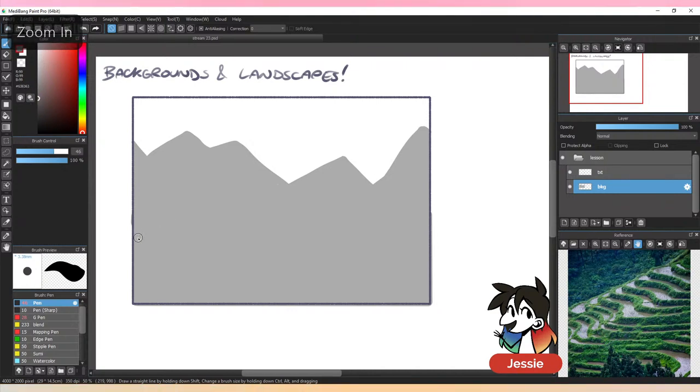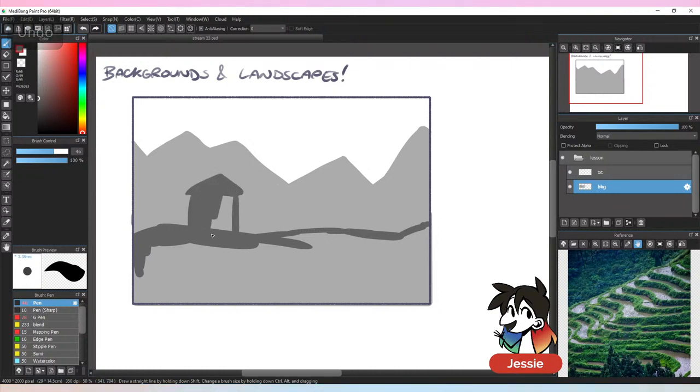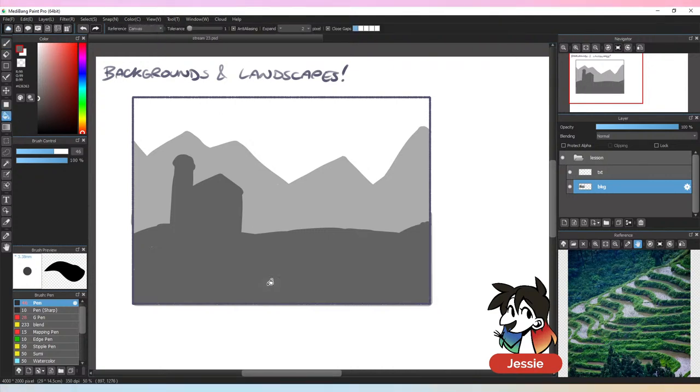The thing with backgrounds is there are so many things to keep in mind, because nothing is ever 100% concrete. Sometimes people have different methods for drawing backgrounds, different things they like to do. I have a very unorthodox way of drawing backgrounds, but I think that's true of most things I draw to be honest — all very strange and unorthodox.